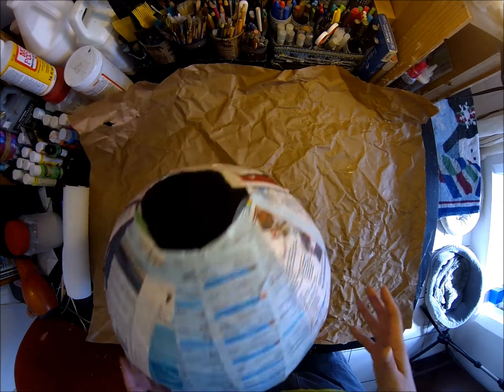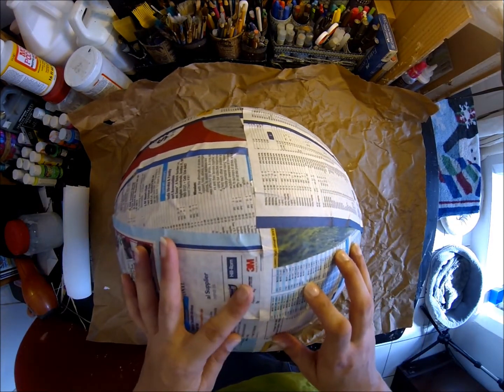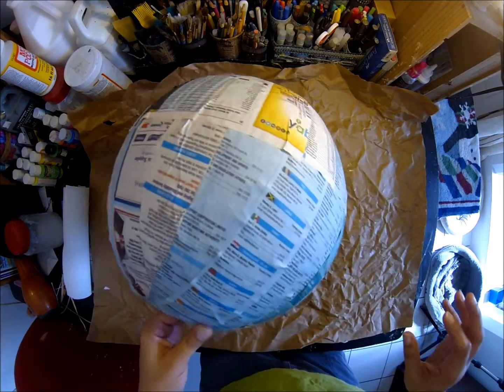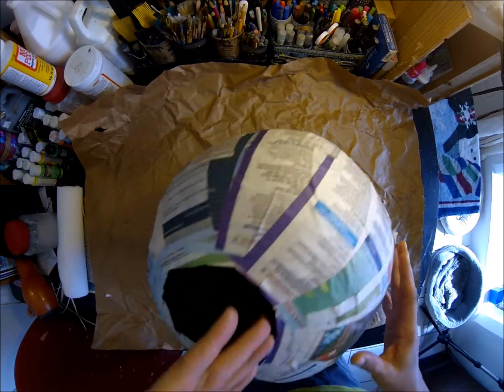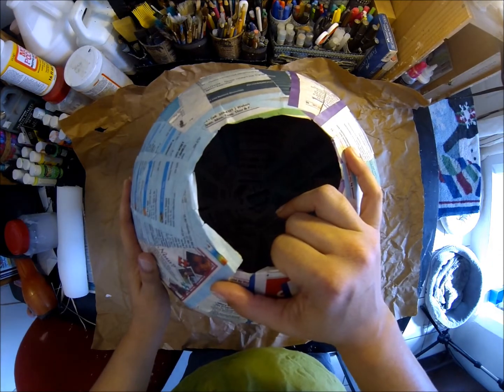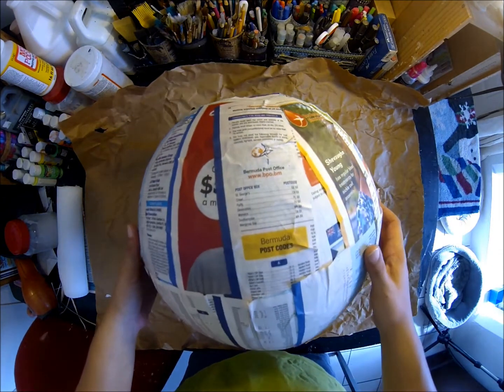Okay, I'm back. I went ahead and did three layers of paper mache — the first layer wasn't strong enough, the second still wasn't strong enough, so I did a third layer. I let it completely dry and took the beach ball out.